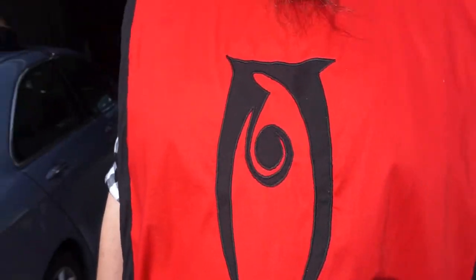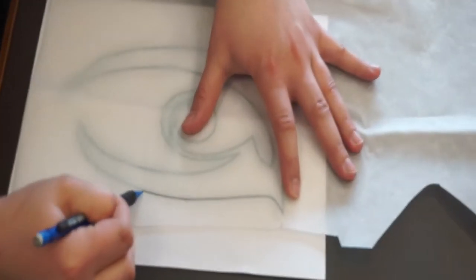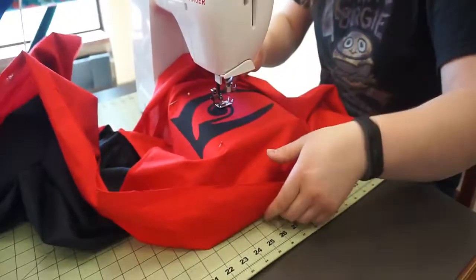Hi guys, Mittens here from the Kingdom of Polaris. This video is part of a series of tutorials to complete a reversible tabard. In this video I will be showing you the step-by-step process for appliqueing, so let's jump right into it.